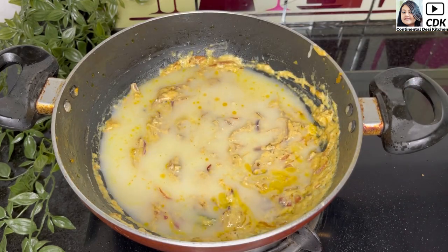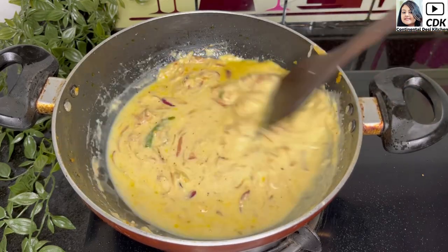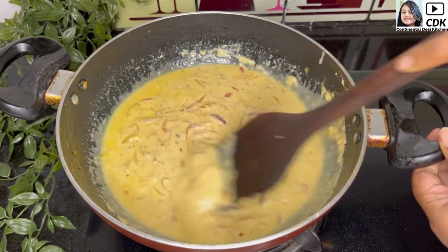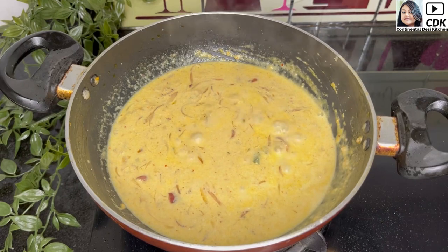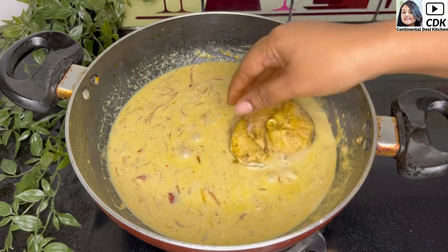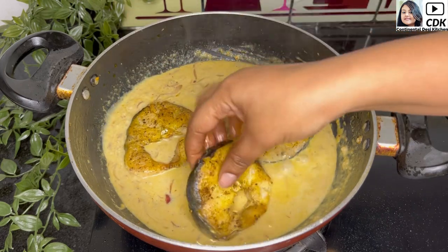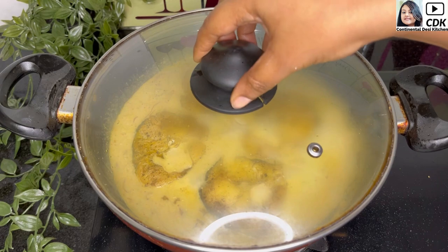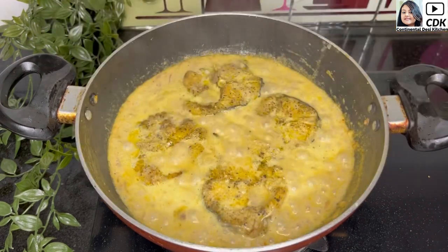At this stage, add some water to form a gravy-like consistency and give it a mix. Once the gravy starts to boil, add the fried fish pieces one by one. On medium flame, cover and cook for about three to four minutes, then remove the lid.